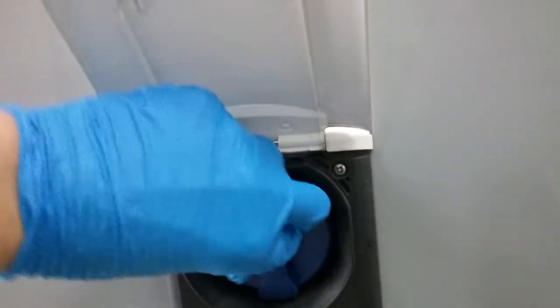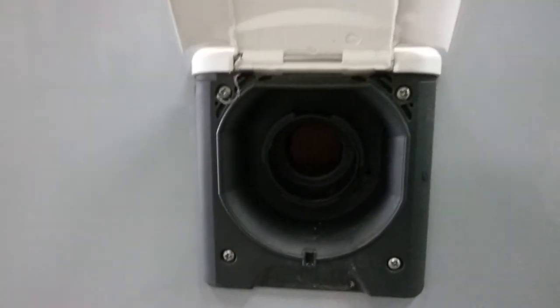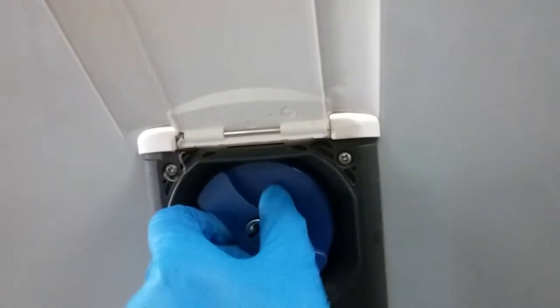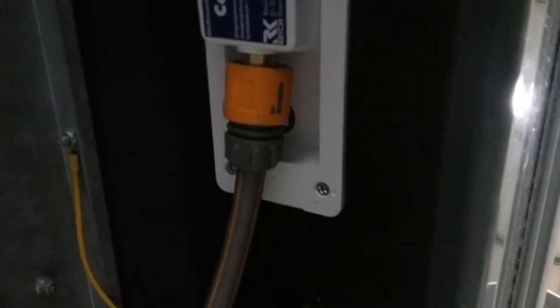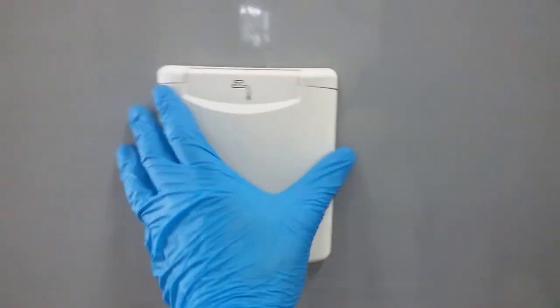To fill the on-board fresh water tank, just remove the cap and pop in your hose pipe just here. On this particular model we also have a direct feed via a hose pipe — it attaches on a hose lock just here. If you are using the direct-to-tap feed, you do not need the water pump on inside. The only time you need the water pump on is if you are using the onboard water tank.